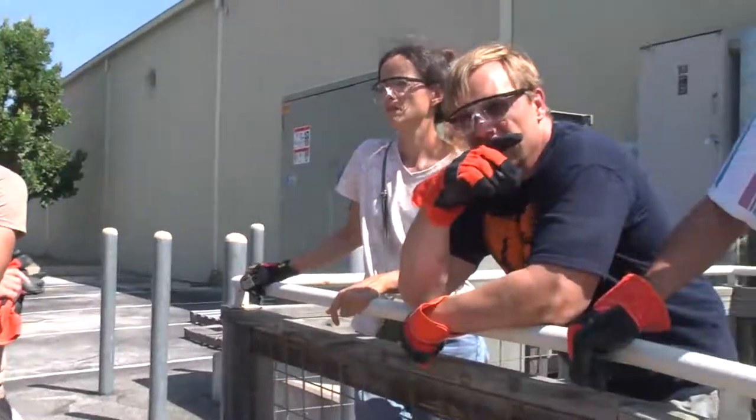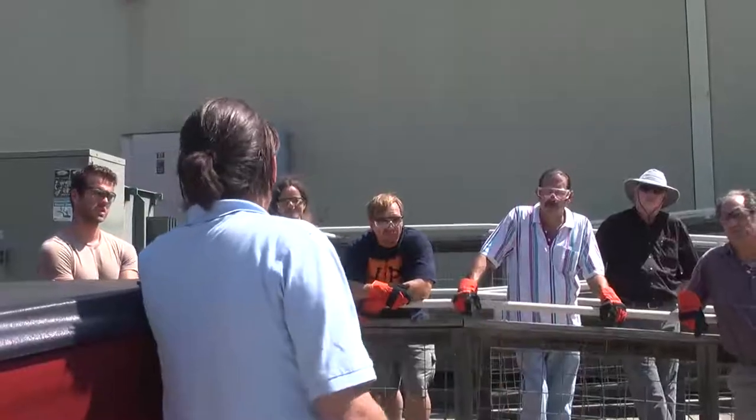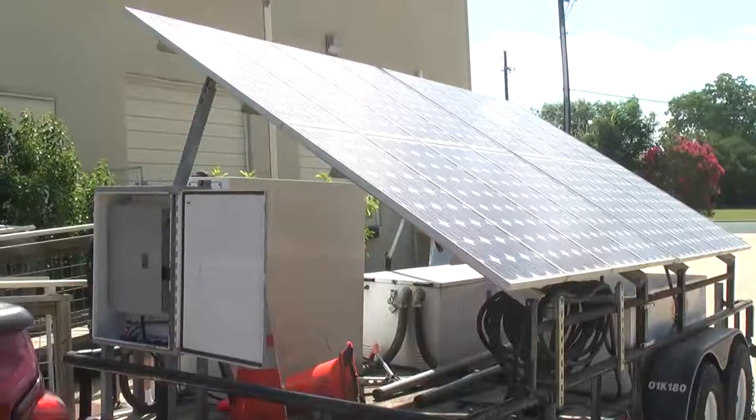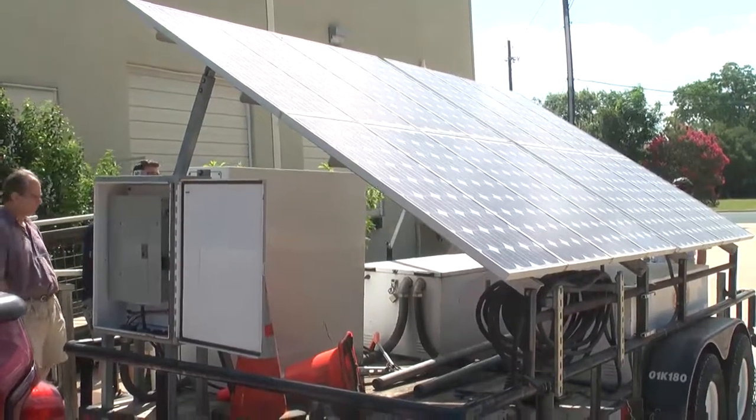A lot of times Austin Energy ends up charging this with grid power to get the battery bank up, then they get out there to do their demonstration. And the array is basically just doing a little bit of maintenance on the batteries, but often times the loads being drawn will exceed maybe the 800 or 900 watts you might get from the array. So the array does help — it helps prolong the effective lifespan of the batteries when they're out in the field.